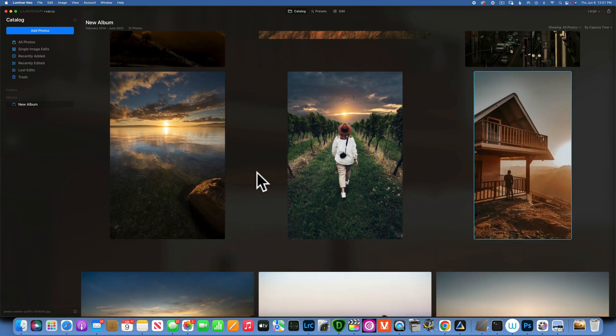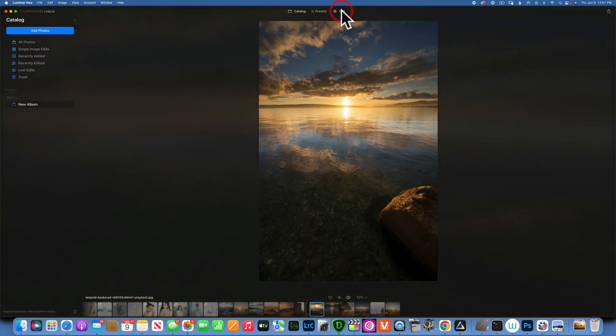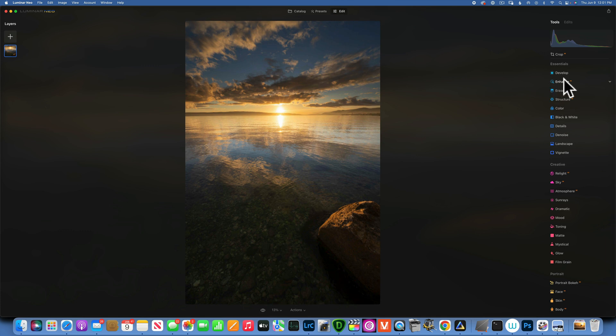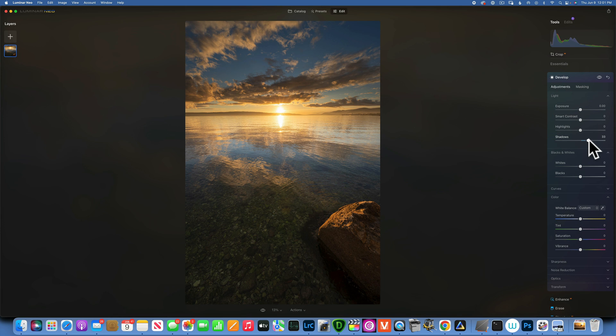I'll start with this image and go into edits. The first thing I want to do is raise up the shadows a little bit just to get a little more detail into the shadows — not too much, just something like that.